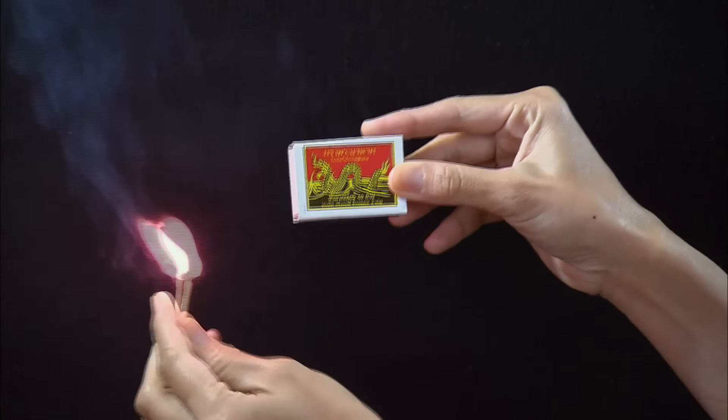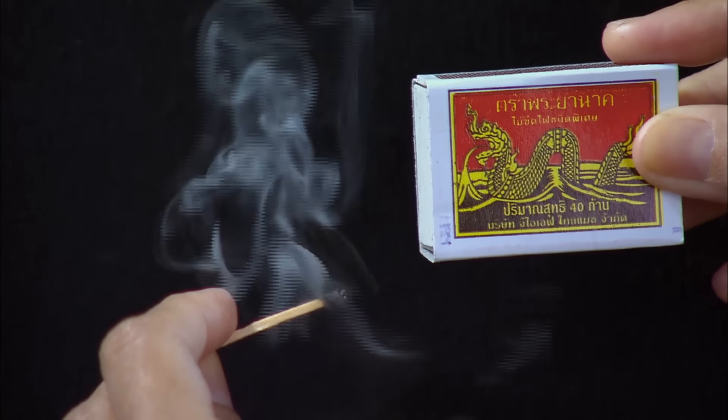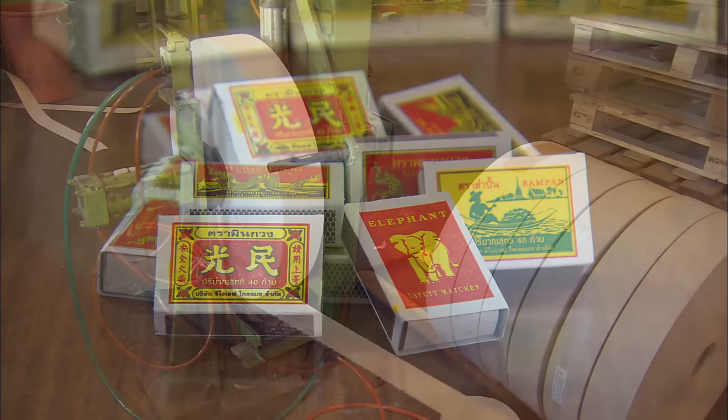Nowadays, to start a fire, you just need to rub a match head against a striking strip, and there you go, you're in business. But it took another 1,400 years after the Chinese invention for the modern safety match to appear.